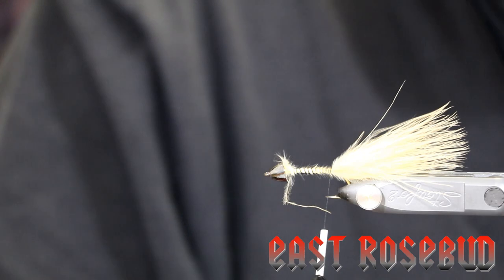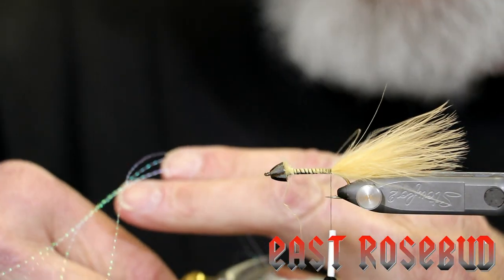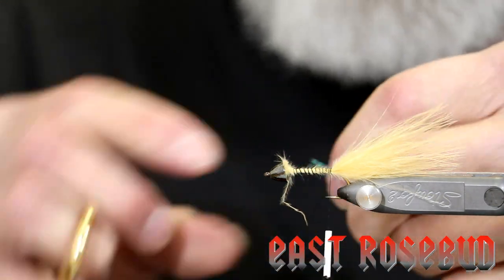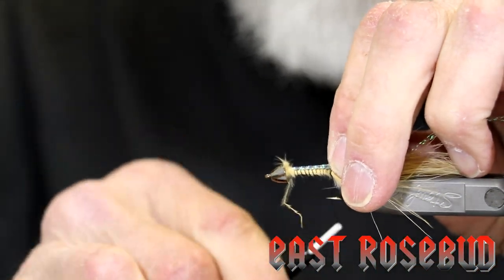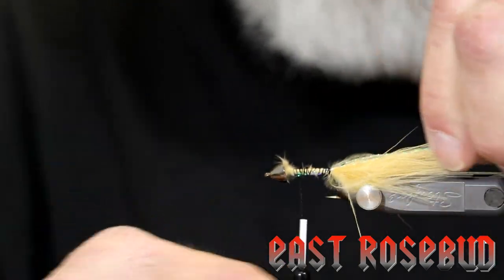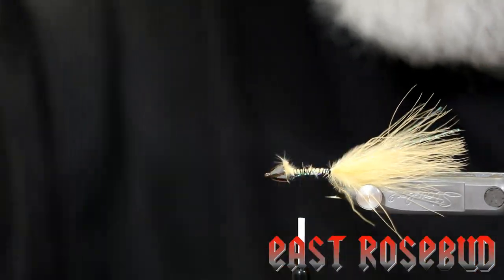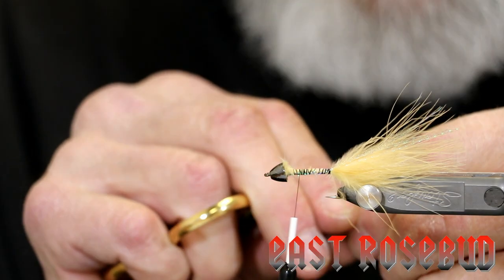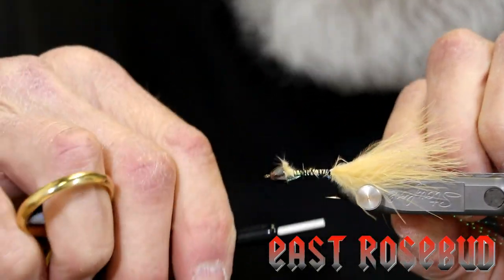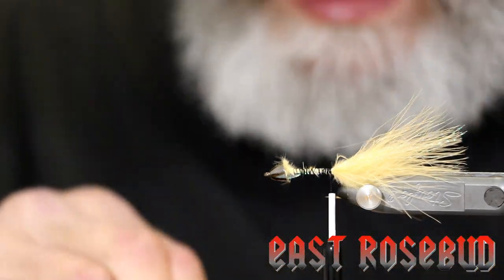We're going to add a little flash on this fly — just some pearl crystal flash. You could use different colors of course. I don't like to over-flash this fly, so I'm just going to take four strands of pearl crystal flash. Even up the tips, place it on top of the shank, and let the thread torque roll it over to the far side. Tie those butts down as we go forward, make sure these are on the far side, and simply clip it to tail length. We'll use the same bunch, come back on our side of the hook, lay it on the bottom of the shank, and the thread torque will bring it up to your side. Wrap over it through the base, make sure you're all the way down to the tail butts, and clip that off the same length.